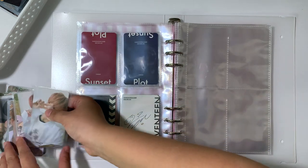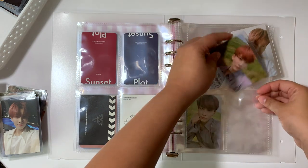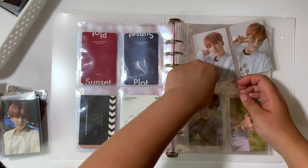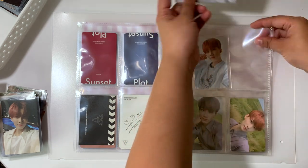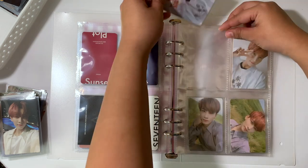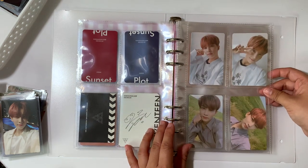And then we have You Make My Day, which is going to have to overflow to the next page because there are six cards total. And then it'll fit perfectly with You Made My Dawn because there will be 12 cards total.